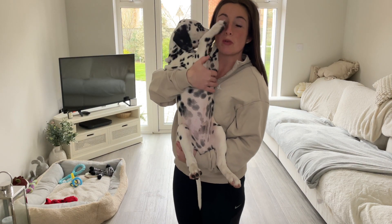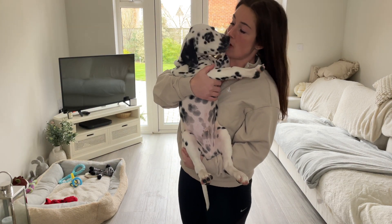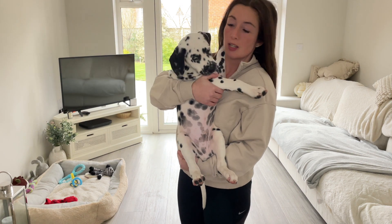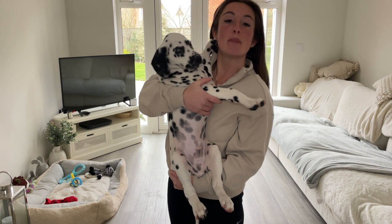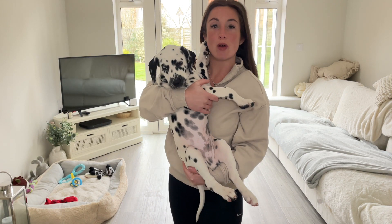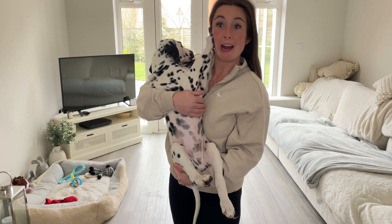So little Cosmo was an angel overnight, wasn't you Cosmo? You did all your toilets outside. He's being such a good puppy. So we picked him up yesterday afternoon, it's now the following morning and we're gonna start some sit training.